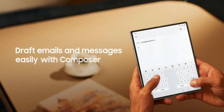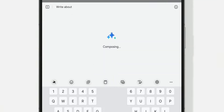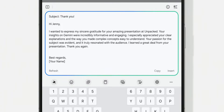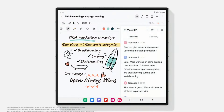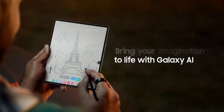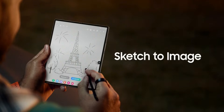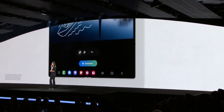Samsung introduced new AI features on the Galaxy Z Fold 6 with One UI 6.1.1. We can expect these same features to come to the Galaxy Z Fold 5 as well via a future update, so both phones will have similar AI features. However, the Snapdragon 8 Gen 3 on the Z Fold 6 may enhance AI performance, providing a better AI experience on the Z Fold 6.